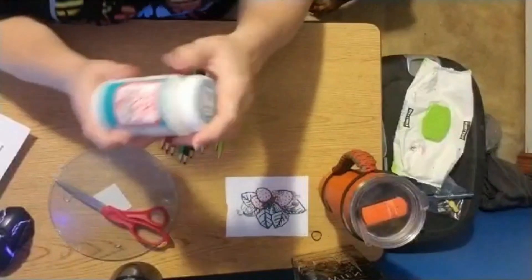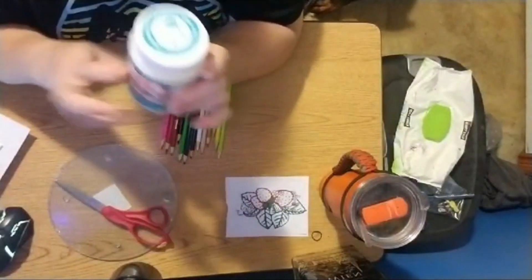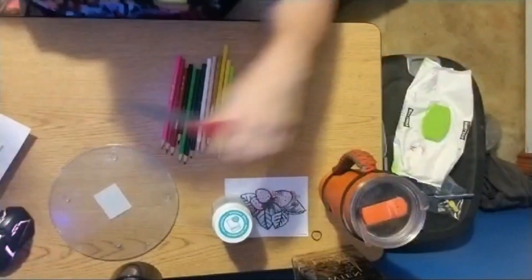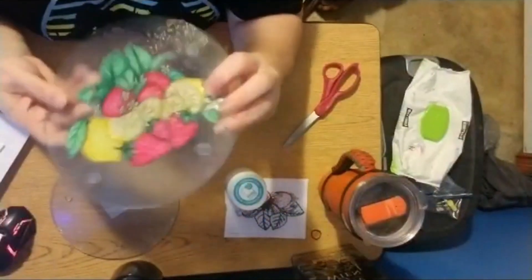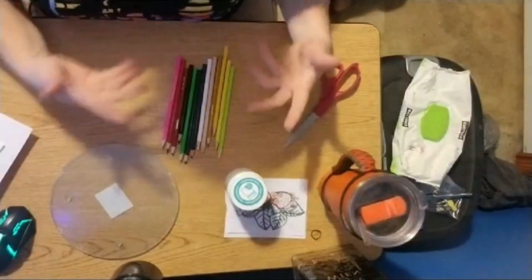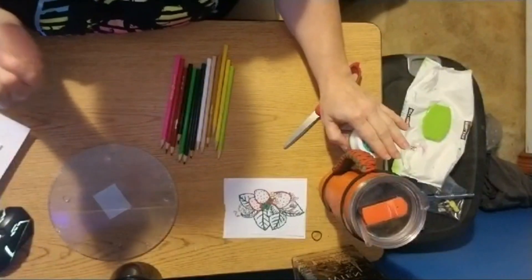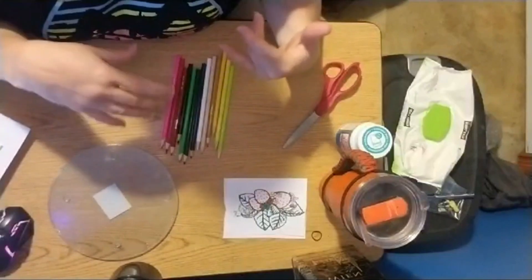You'll also need mod podge. I talked about the mod podge and showed the cutting board a couple of videos ago. This is mod podge dishwasher safe - that does not mean it's food safe. When you apply the dishwasher-safe mod podge, it goes on the back of the picture, and everything goes on the back, so that will make it food safe because the food will never actually come in contact with what we're doing. The mod podge won't be needed until towards the end. I try to keep these sessions between a half hour to an hour.